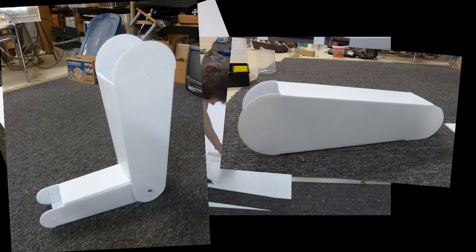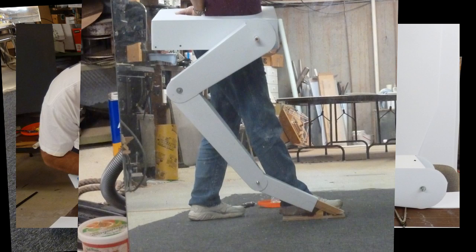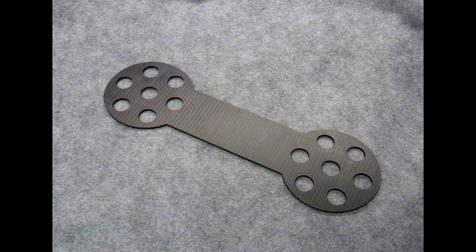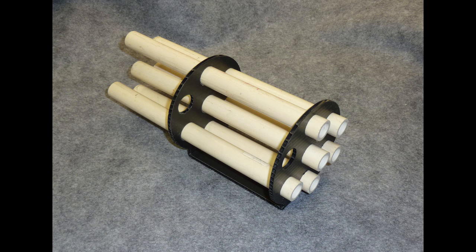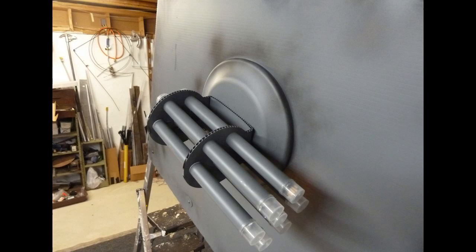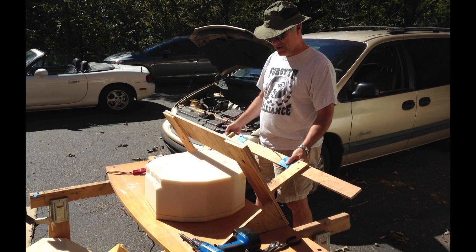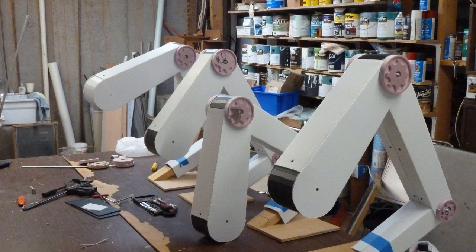The costume was made entirely from white coroplast — that plastic cardboard yard sale signs are made from. The Gatling gun supports were made from black coroplast, laser cut at the local high school, folded, and then had the PVC pipes inserted. The assembly was mounted on a frisbee and then mounted to the head. The hooves were cut out of old latex mattress foam using a hot wire cutter, and the gears on the legs were milled out of sheets of hard pink insulation foam.